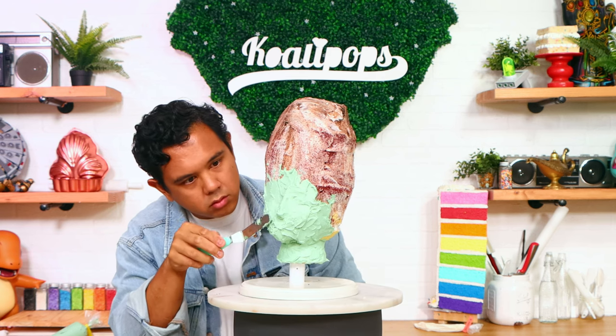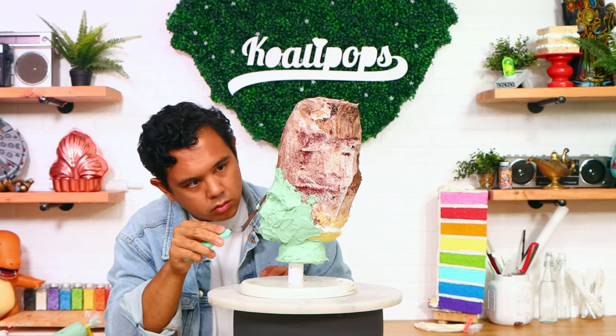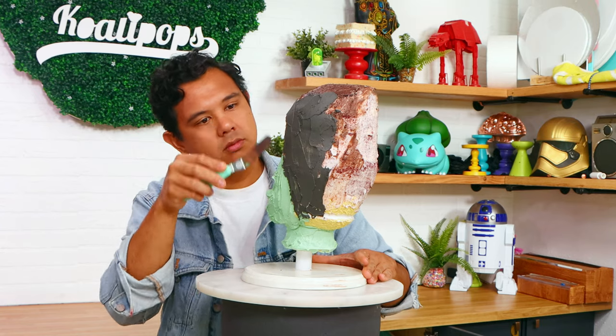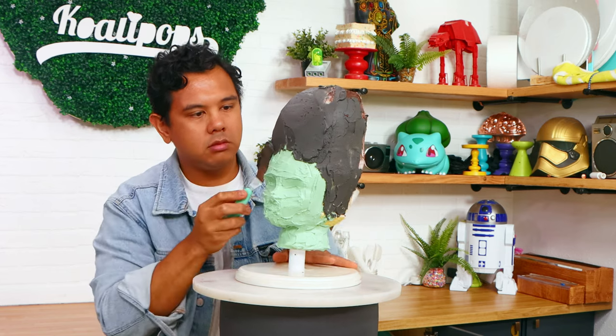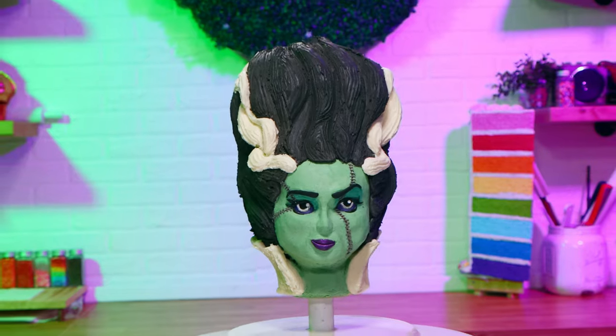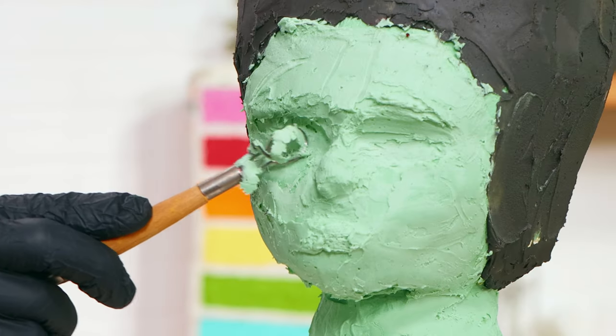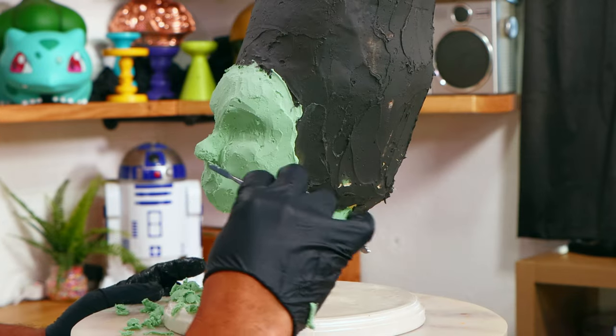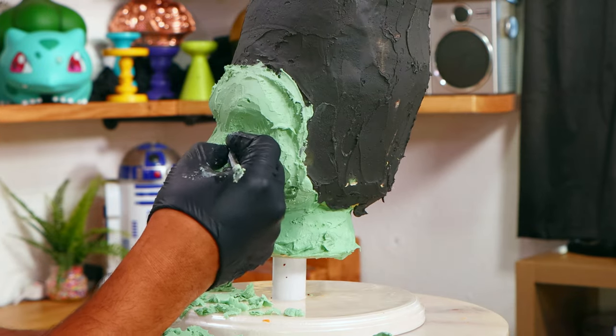I added this to the front and started to give her a rough sculpt of her face. After that, I added black buttercream to the rest of the cake to create her hair. Then it was all about sculpting — a lot of sculpting went into creating this beautiful face. Using sculpting tools, I started with her eyes, then worked on her cheeks, shaped her nose, and finally created her chin.